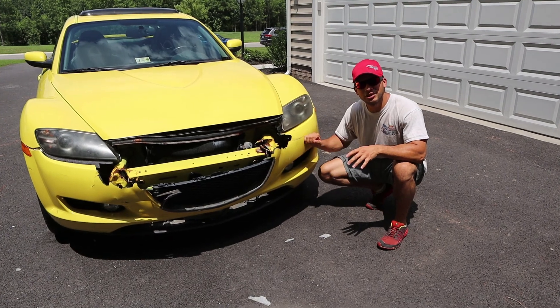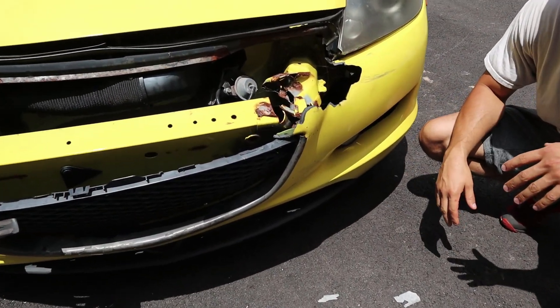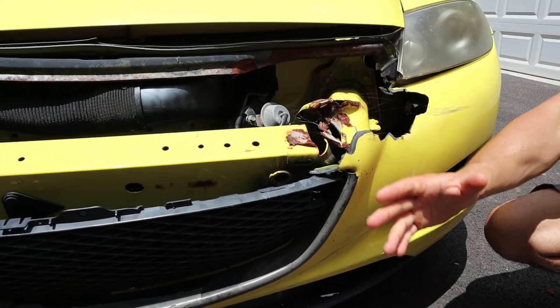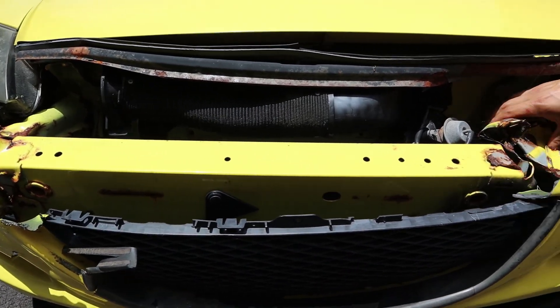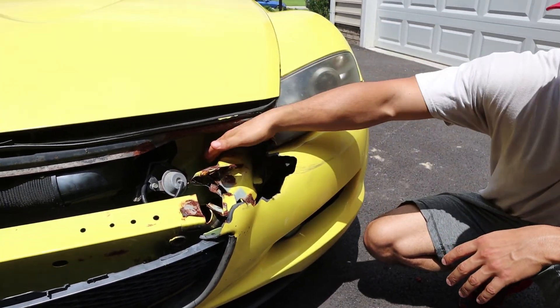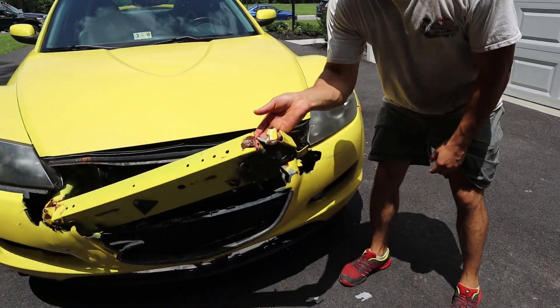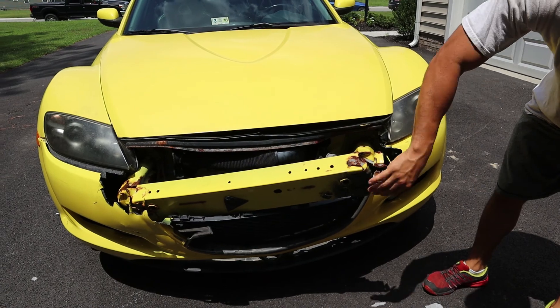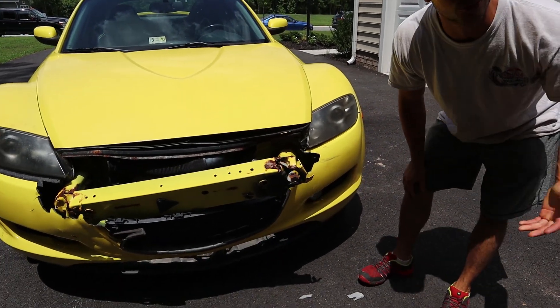This is the biggest bit of damage on this car. The story is it was sitting on the side of the road and somebody came and hit the side while it was parked. You can see where the brunt of the force on this frame took the hit — we'll probably get this on the frame machine and pull it a little bit. For the most part it's not too bad. We'll look for front end parts — luckily RX8 parts are pretty cheap.